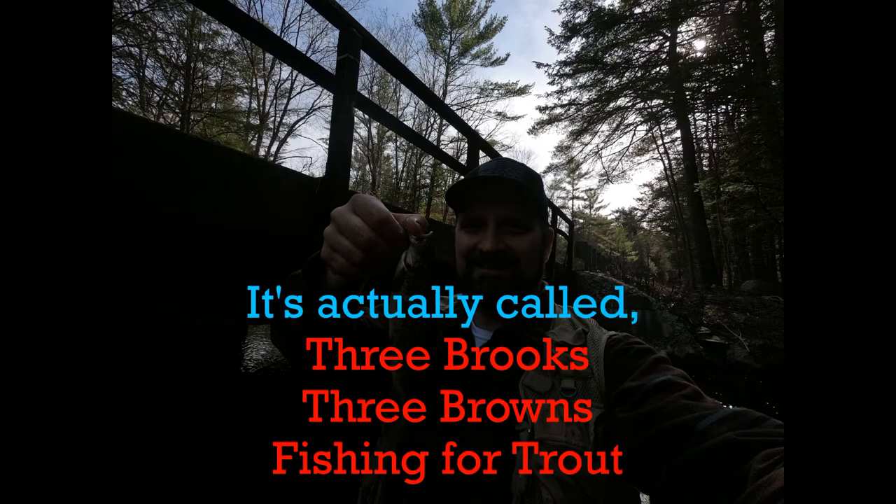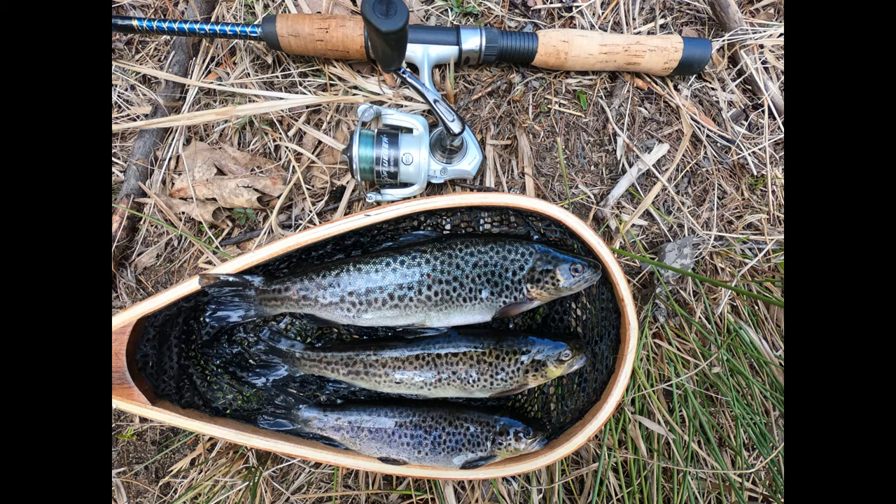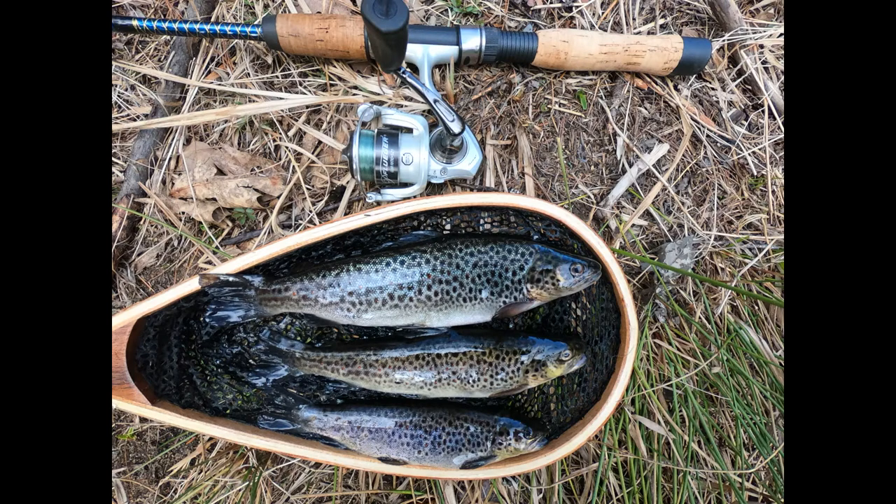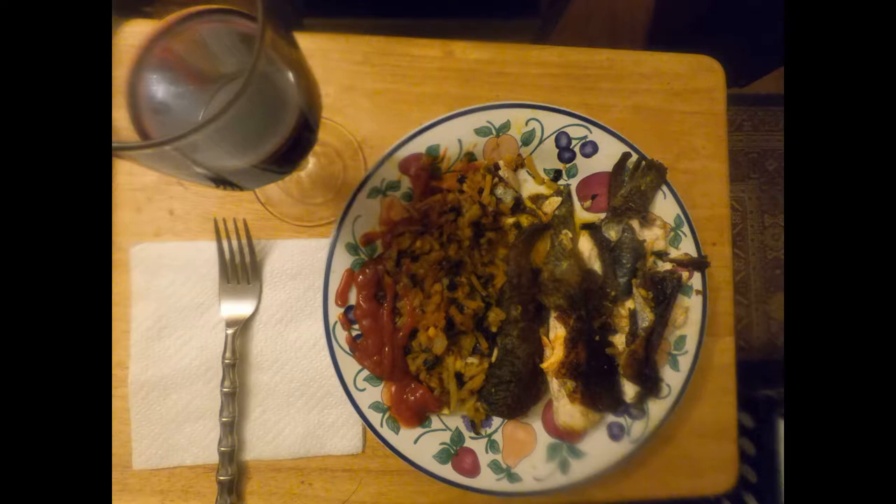You can also watch the video where I caught these fish — I'm gonna call it 'Three Browns and Three Brooks.' Thanks for watching! I will be doing more cooking videos — fishing season's just getting going so I'll be cooking up more fish. Leave a comment, let me know what you think, and don't forget to subscribe — it really helps my channel out, it's just one click away and I'll do the same for you. As always, get out there, have fun, enjoy the outdoors, and I'll see you on the next adventure.